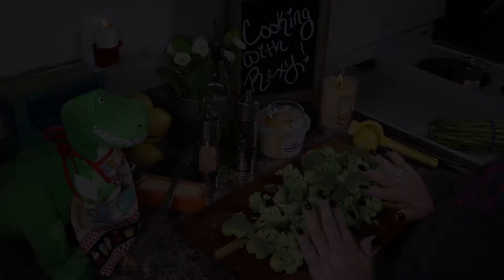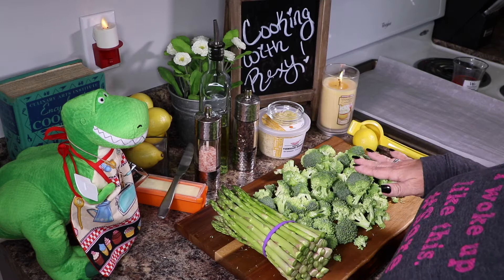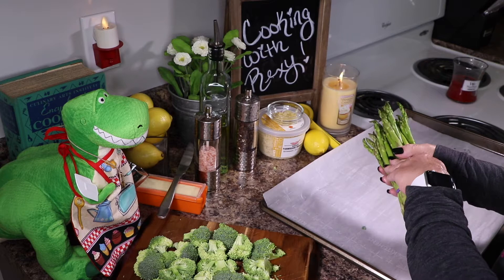All my broccoli is done and the asparagus too. Go ahead and preheat your oven at this point — once your veggies are nice and prepped, preheat to 425 degrees and let it get nice and hot.